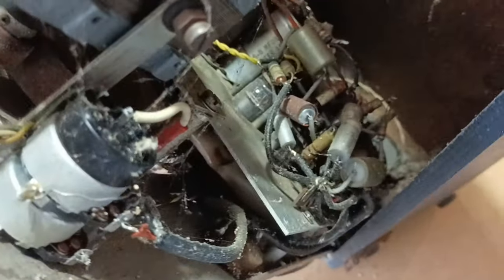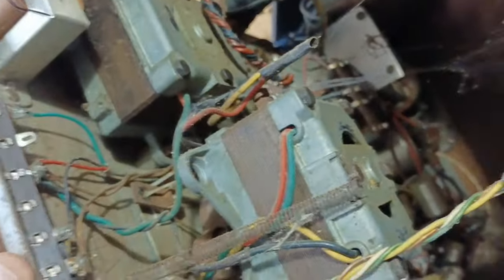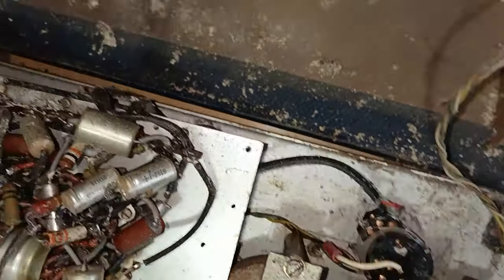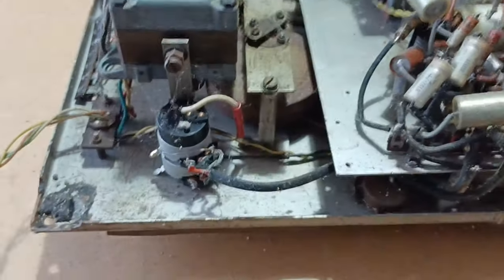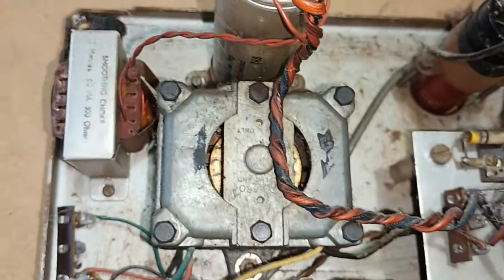I thought it was worth having a look and see what was what before we did that. That twisted cable there — that's the speed control switch, which was a retro mod. And you can see down there, there's been some habitation. There has been a spider — I don't think he's still alive, that's probably just a husk of a spider. Now, looking at that, that's where the storage was. So, a little elliptical speaker there, and lots of white stuff — for want of a better description.